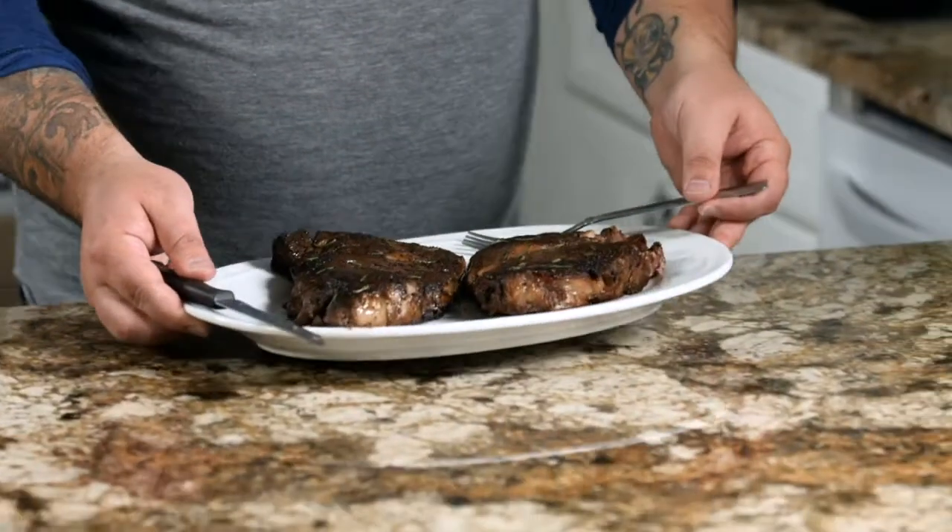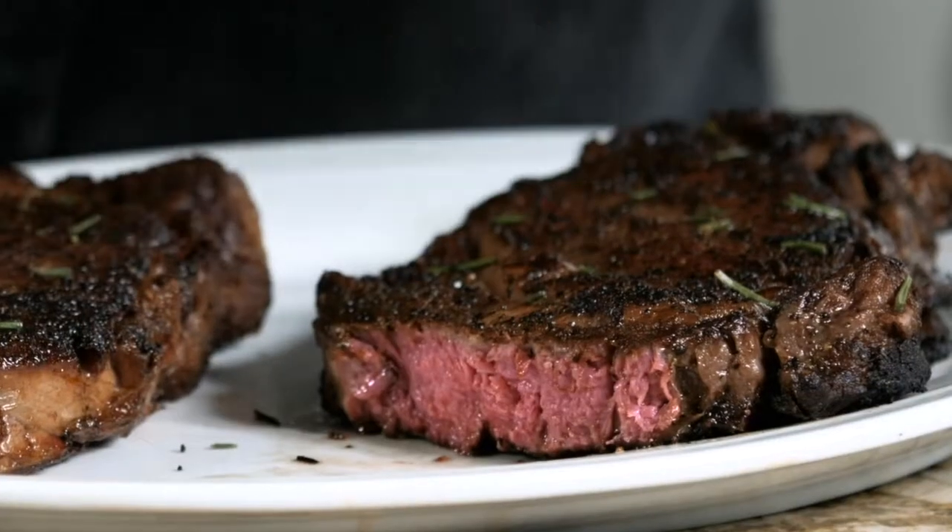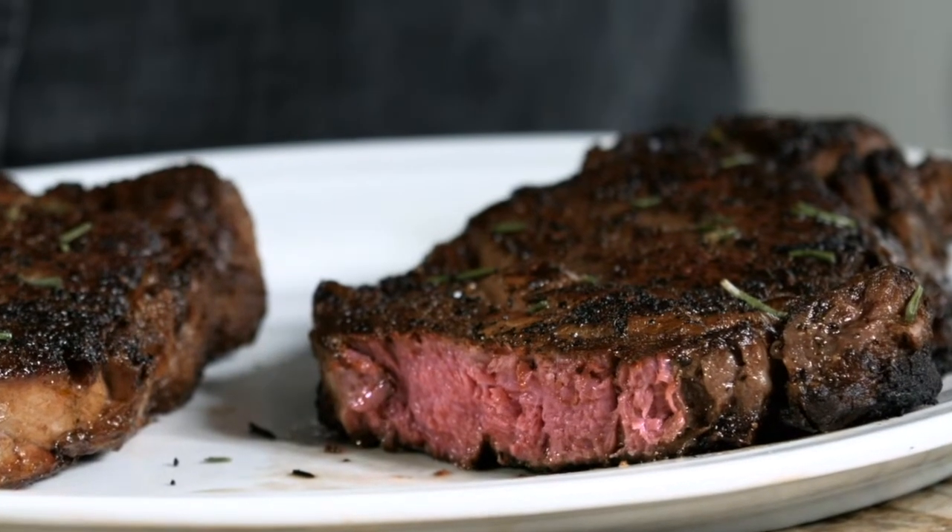All right, the moment of truth. Perfect medium rare, edge to edge — looks delicious. Let's give it a go.